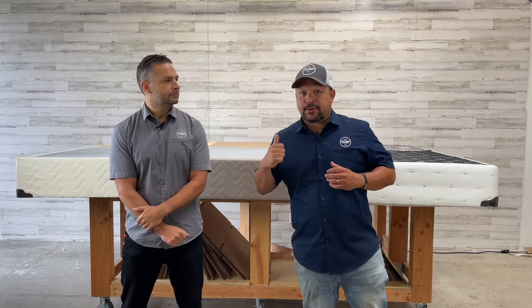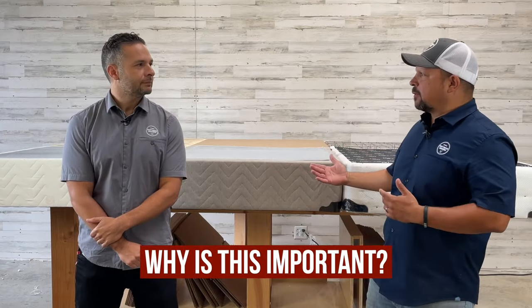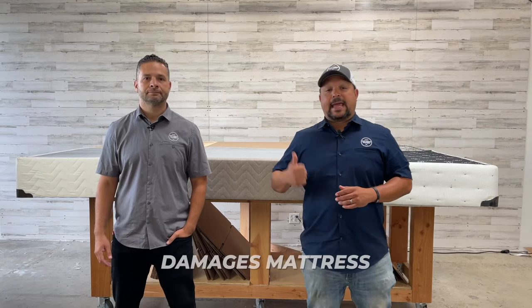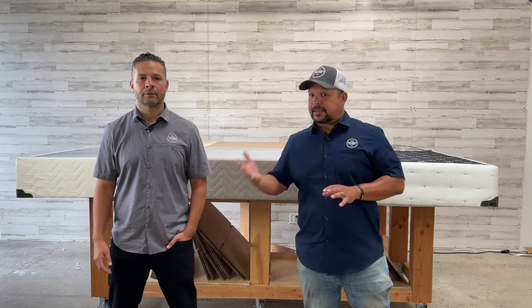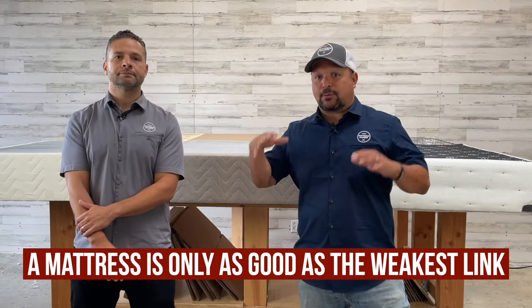Usually it's going to be the box spring — at least that's been the norm for years. Why is it so important when looking for a new mattress? Essentially, it's the foundation for the mattress. Just like a house, you want a good solid foundation. That's where the support lies, and it's going to give you the actual comfort and responsiveness the mattress should provide.